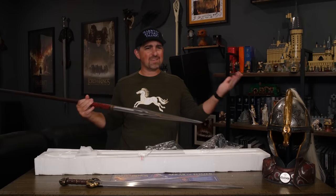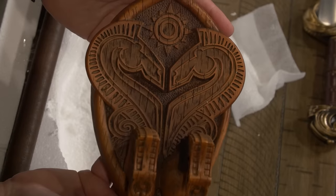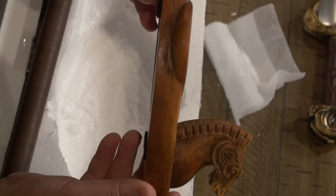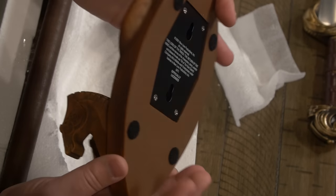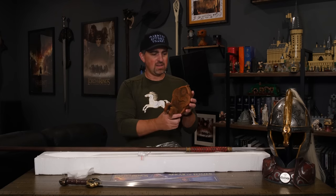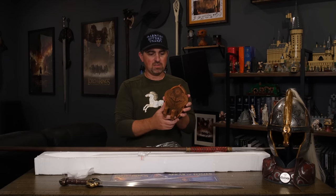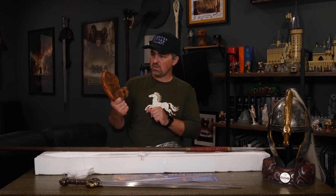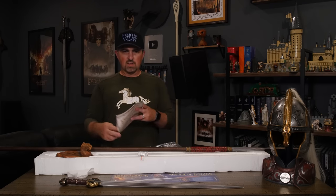Of course we have the wall plate which you can use to hang this on the wall, and it has the Rohirrim design to it. We've got a couple of horse heads — very similar to Théoden's sword with the horses on each side. There's actually a pair of horse heads that hold this spear in place, which is a cool feature. It's definitely unique, definitely different than what we get with the sword bases, and I really like this wall plate a lot. It has a lot more dimension than the regular sword plates from some of the older sword models.